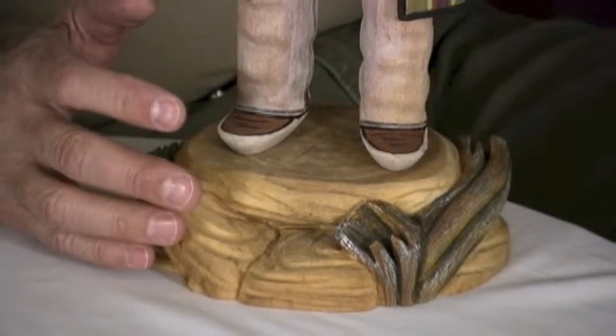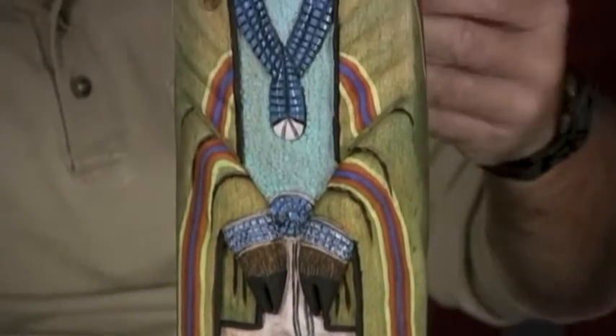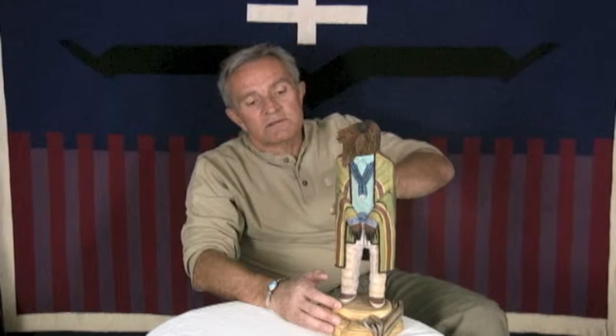He's been doing a number of sculptures lately in this particular style. He likes to do bison and elk and sheep — the bighorn sheep. His drapery, his chief blankets, are always sort of a muted tone, relatively simple in design.